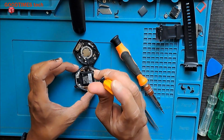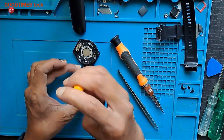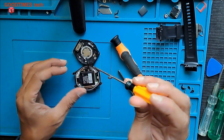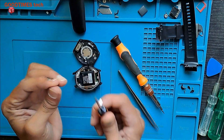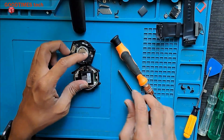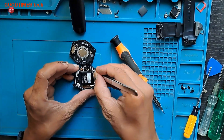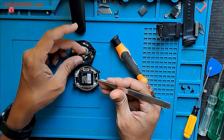First of all, we will remove this screw here. This screw requires a plus bit screwdriver — a tiny one. There you go.